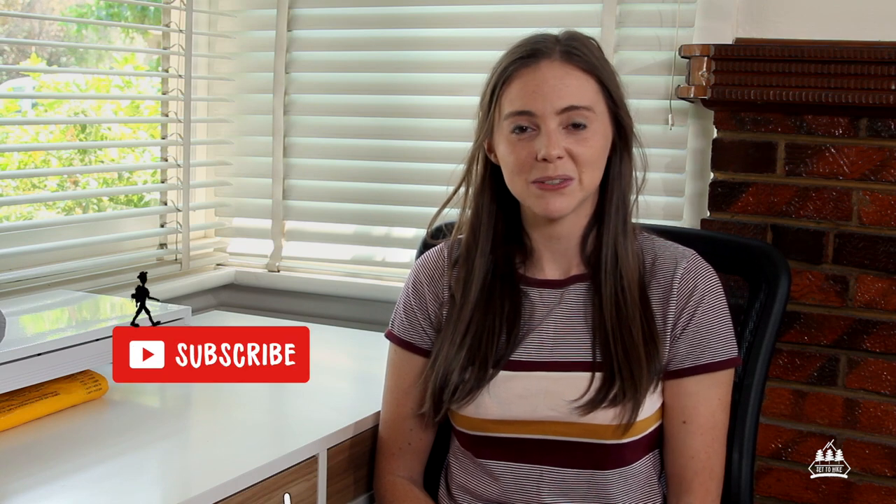Hey, how's it going guys? My name is Hayley and welcome back to Set to Hike, a channel that is all about hiking. In today's video we're going to take a look at five things I do not go hiking without — and we're going to focus on some of the not so obvious items.